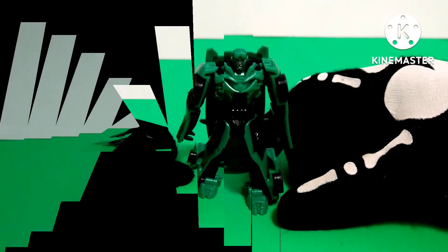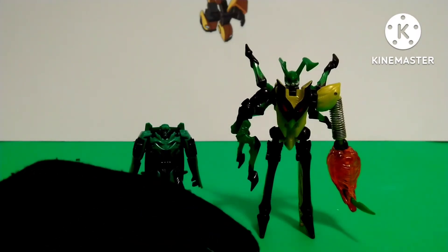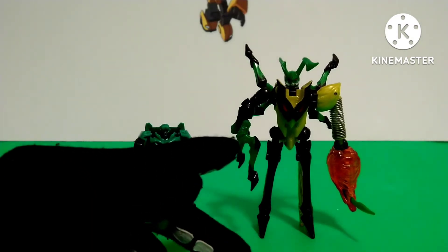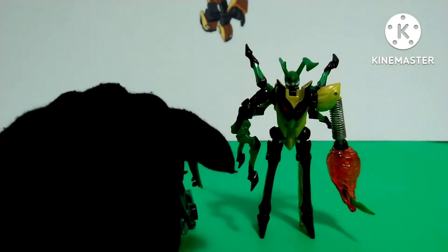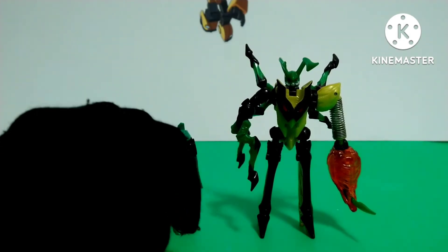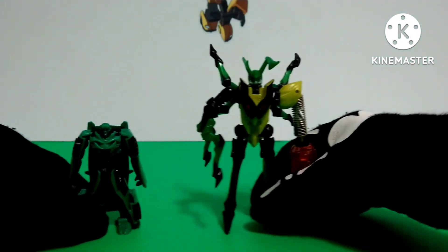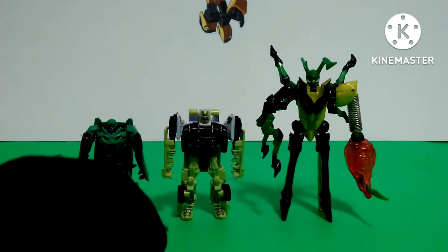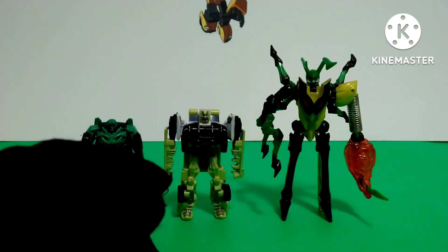Now let's get on to some size comparison. Here is Crosshairs next to my next review, Transformers Beast Machines Buzzsaw. As you can see, Buzzsaw is a lot taller than Crosshairs. Back in 1999, he was a size class called Basic, which was in between Legends and Deluxe. Next, we have another green Transformer — Dark of the Moon Cyberverse Ratchet. He is a tad bit taller than Crosshairs, and they are in the same size class.